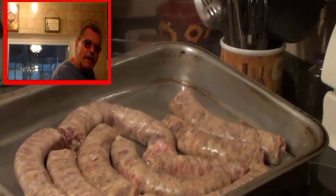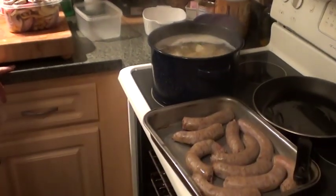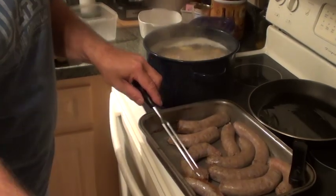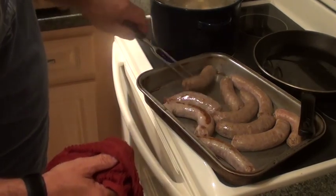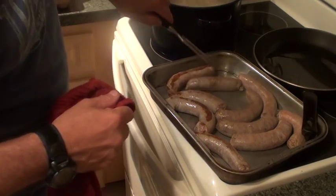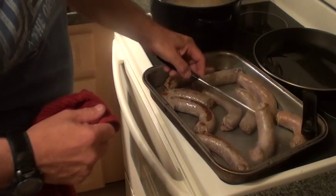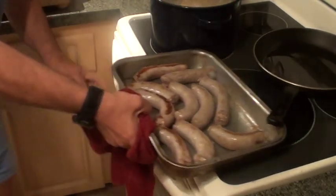Welcome back to the quickie. Let's check out our sausage. Oh yeah — that's just what I want, a little bit of brown on there. They're not sticking, which is good — the little release goes a long way. We're going to turn these over to get the other sides browned, then back in the oven they go.